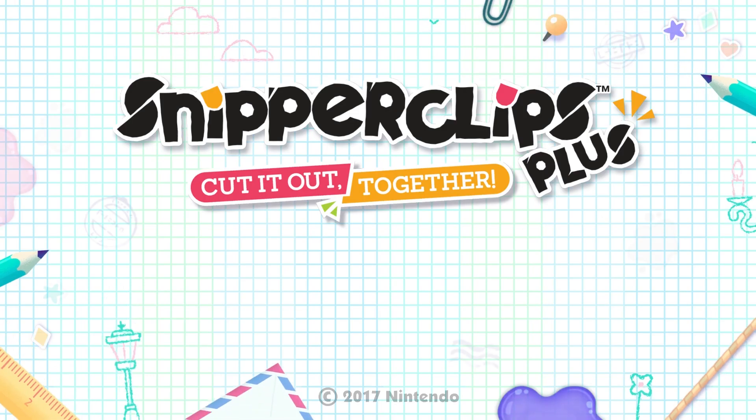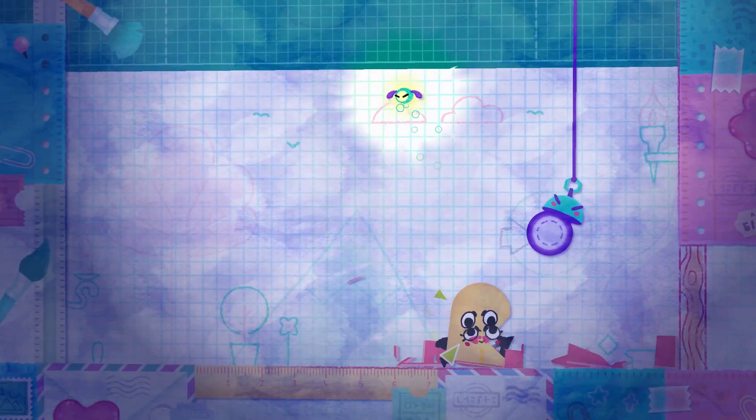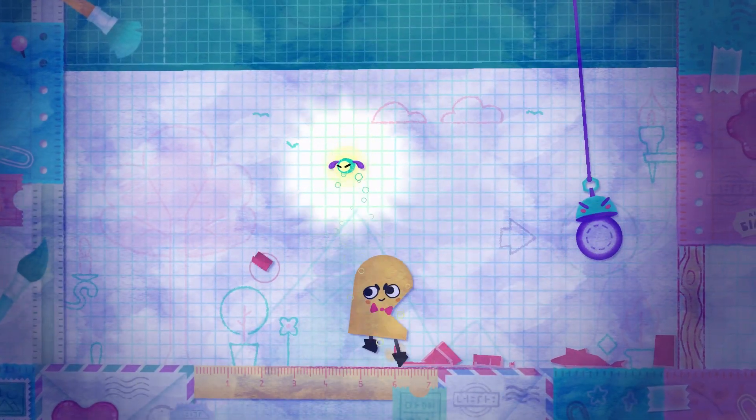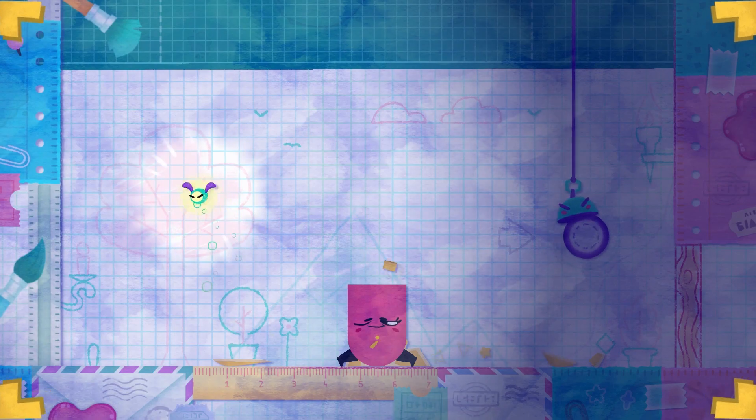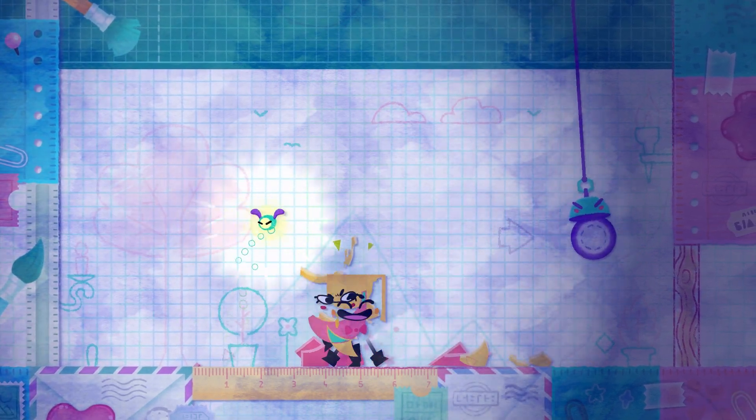So we have Snipperclips Plus, which was just given to me by Nintendo and I'm going to be making a review of this game. I love Snipperclips — the original one was such an amazing game, it was a launch title for the Switch. And now I have Snipperclips Plus here, and oh my goodness, I'm loving every second of it. It's just such a cute and fun game, I love it.